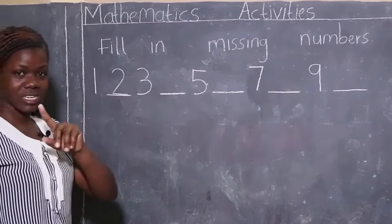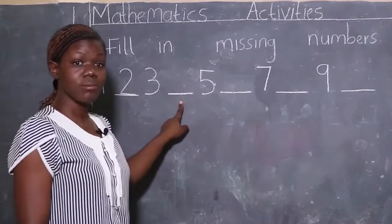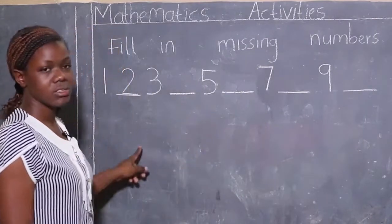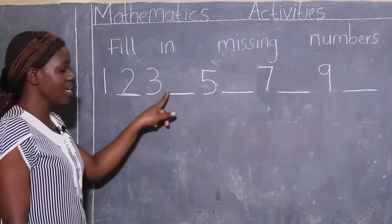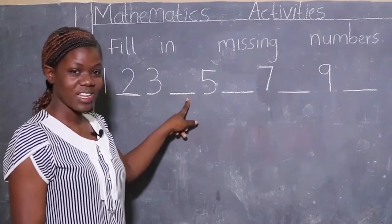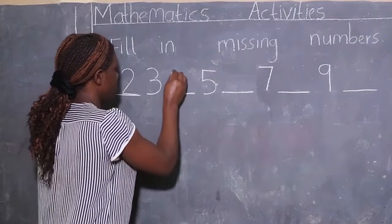We have found the number — it's number two! Then we start reading again from number one, looking for the next missing number: one, two, three... yes, four! Number four is missing. This is how we write number four: down, across, and down. Number four.